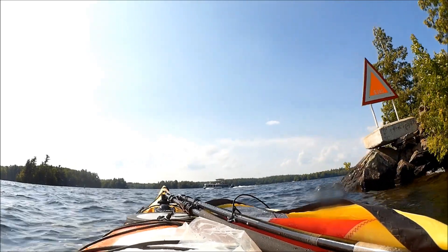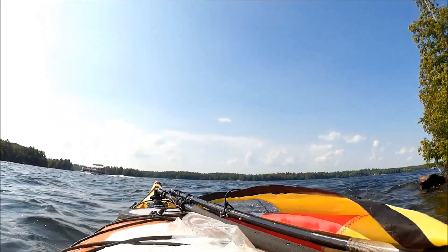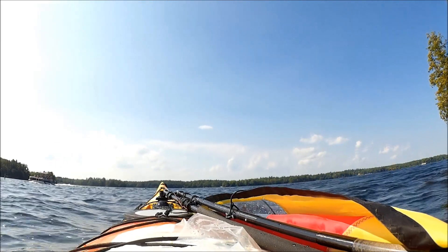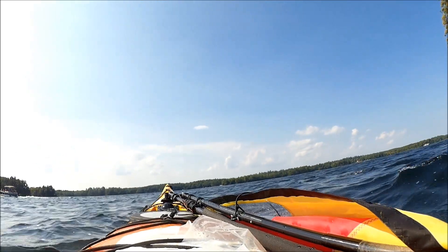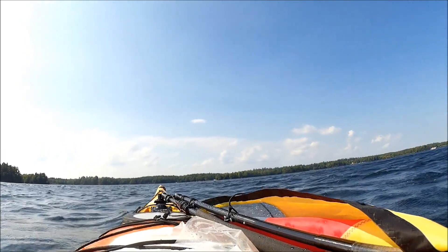I was happy to come around this point and see that the wind was kind of coming from beside me — crosswind — which meant that I was going to be able to sail. Not only was I going to be able to sail, but I was going to be able to sail pretty quickly, so a nice break from paddling.